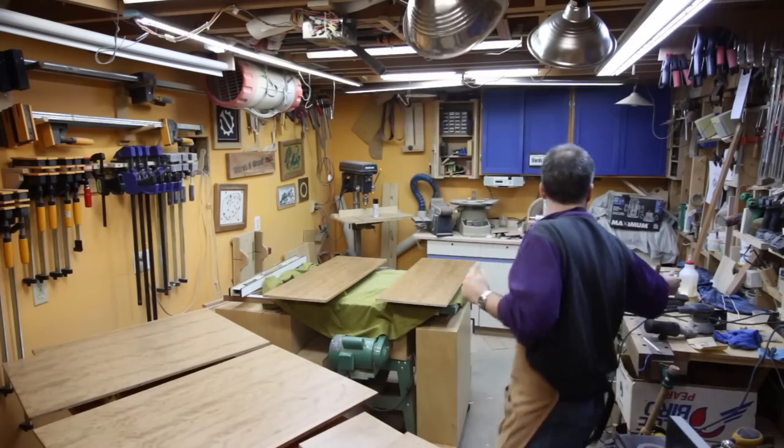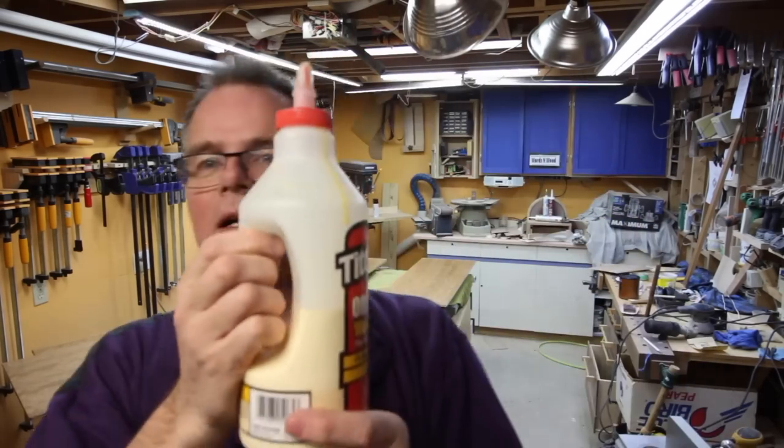I used a whole ton of glue because the dry wood just soaks it right up — a brand new bottle is now half empty, so I've used about 16 ounces. It might not have been the most financially smart move: I still had to buy a sheet of 3/8 plywood for $40, pay for the glue, and do all the work, whereas a half-inch sheet of cherry plywood would have been something like $100 to $120. Anyway, I'm just telling the story — I'm not really sure it was the right thing to do, but that's what I did.